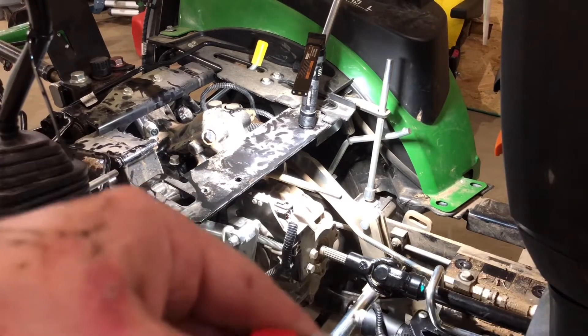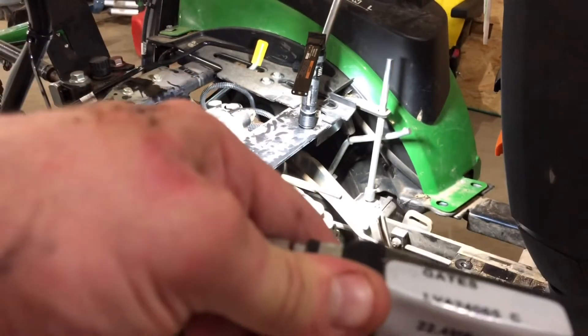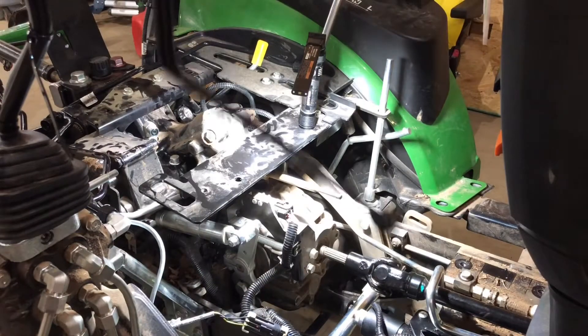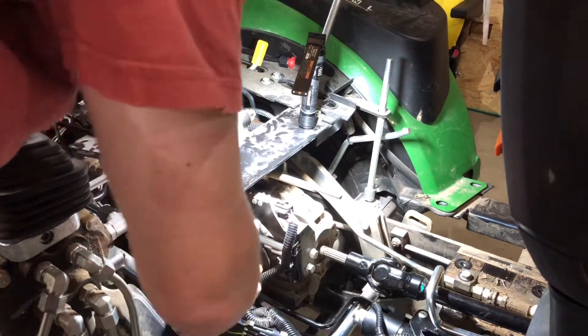Actually, I was wrong again on another one. This is the line from the Power Beyond to the SCV. I can actually start the threads from the top.